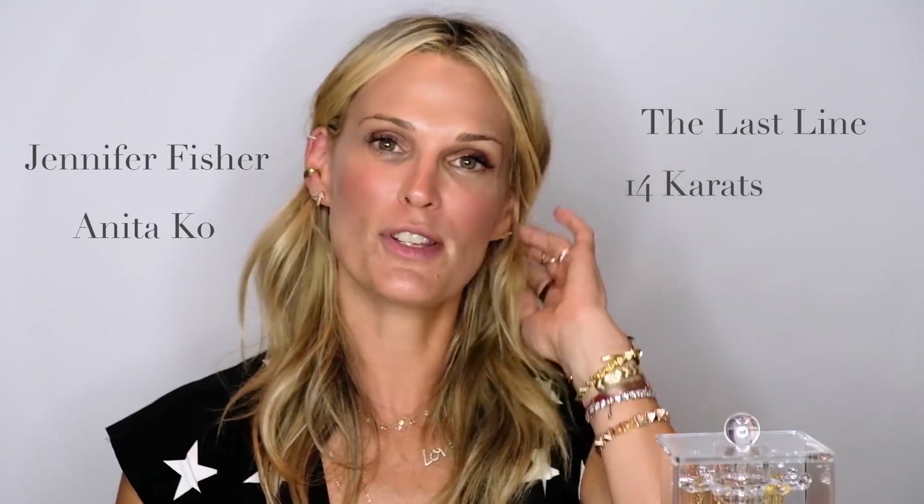We're going to write all my favorite stores and all the tips we went over today. I love The Last Line, Jennifer Fisher, 14 Karat, and Anita Ko. There are so many amazing designers out there, and the key is go high and low. This is Miranda Frye — it's got a little cross on it and it's really inexpensive. So you can layer expensive and non-expensive together. You can do all expensive — just don't feel like everything has to be solid gold or platinum. Have fun, play around. And when it starts to turn, throw it out.